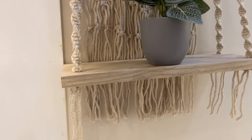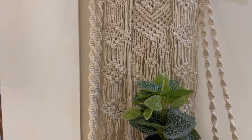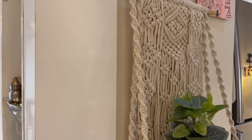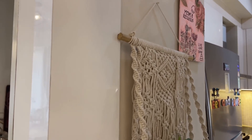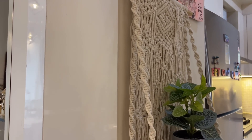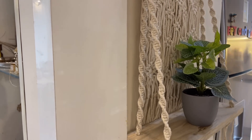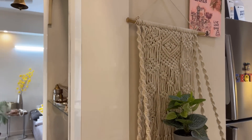Macrame in itself gives a very boho look to your space. This particular wall hanging has a wooden shelf of a decent size where you can keep two or three small decor pieces or small planters. The price on Amazon is Rs. 1150. Given how tedious the macrame weaving process is, I think that justifies the price. If you like the look, do tell me in the comment section.